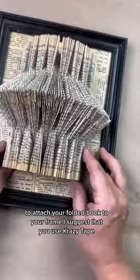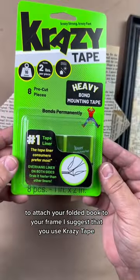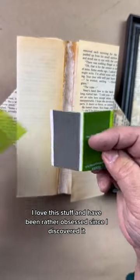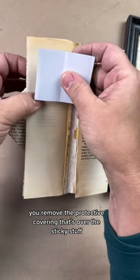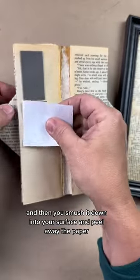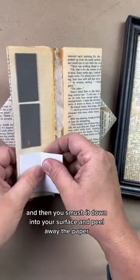To attach your folded book to your frame, I suggest that you use crazy tape. I love this stuff and have been rather obsessed since I discovered it. You remove the protective covering that's over the sticky stuff, and then you smush it down into your surface and peel away the paper.